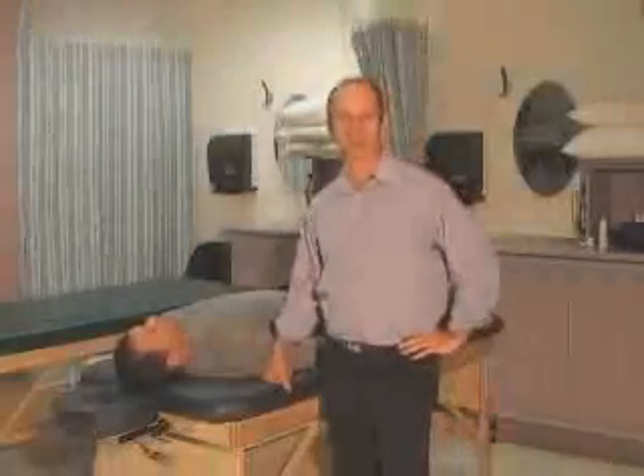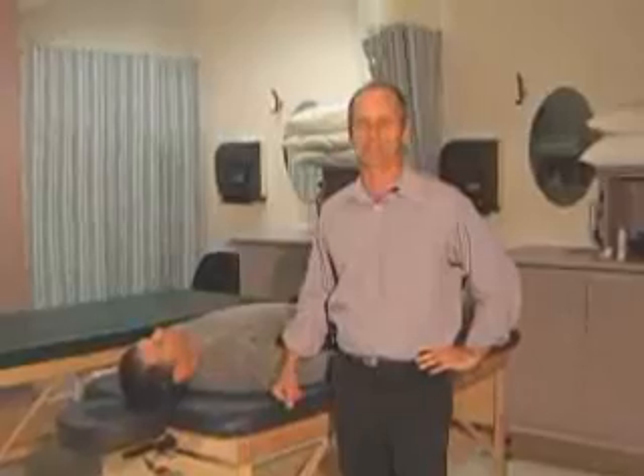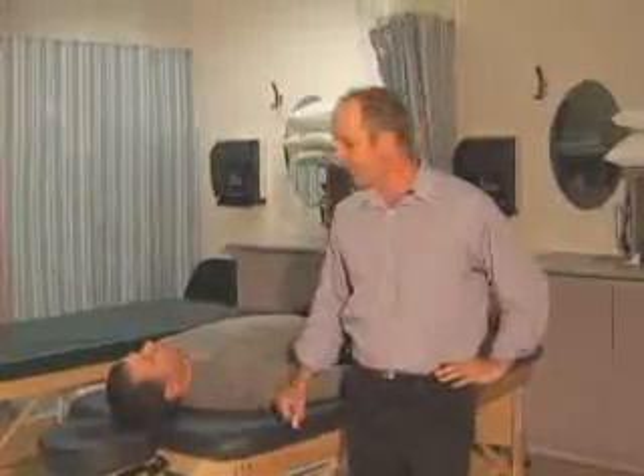We're on to the hip, and the hip is a little bit more complex than other areas. There are a lot of muscle attachments, a lot of movements, a lot of resisted testing, and a few joint mobs. Most of the active movements, overpressure, and resisted testing I'm going to do in sequence — in other words, together.